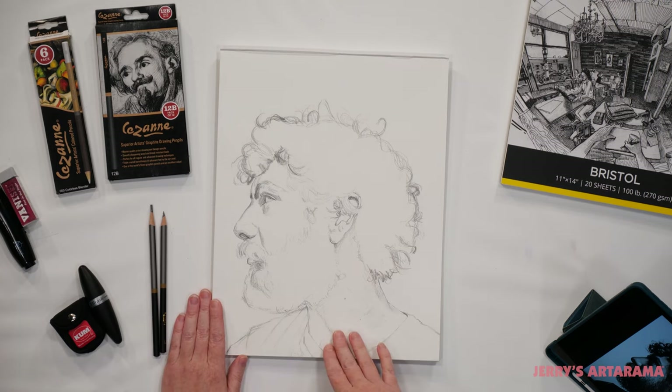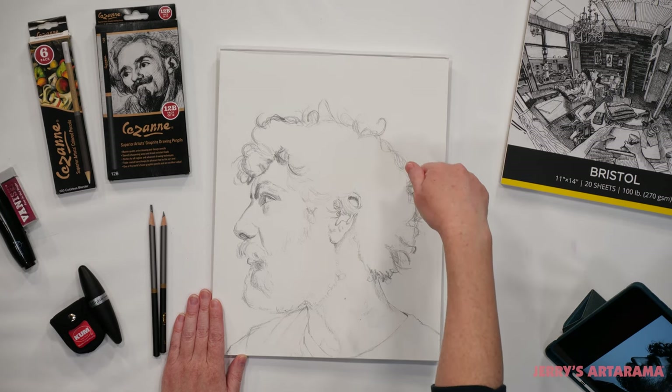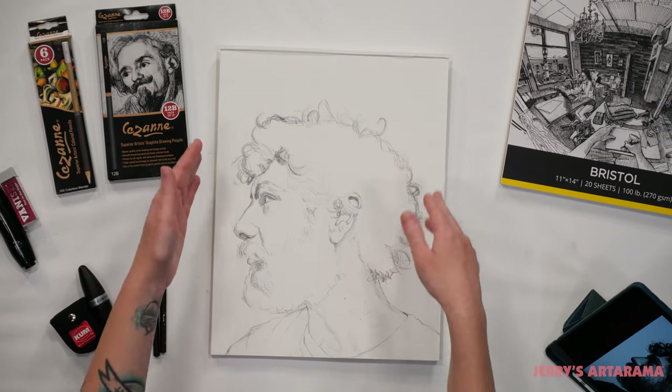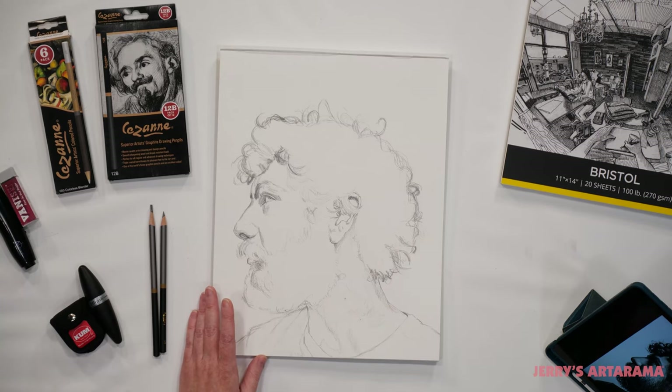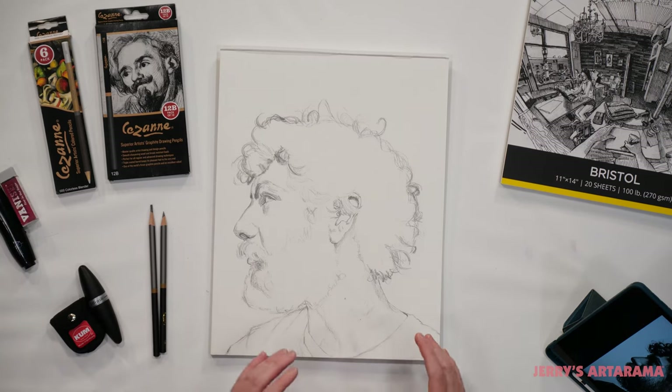The first thing I've done is transferred my drawing down onto my paper using the grid technique. The paper I'm using is the Soho Bristol because it has a very smooth surface, so it doesn't show a whole lot of texture as I lay my graphite down.